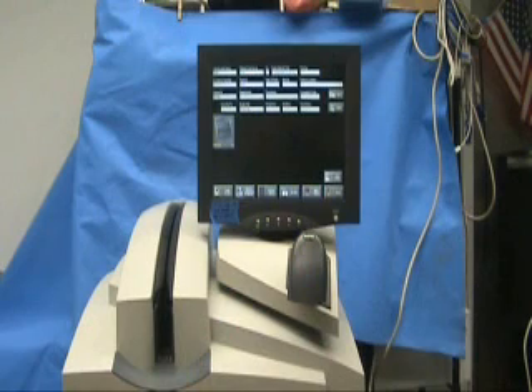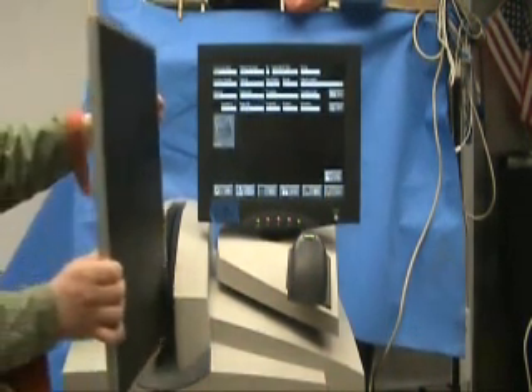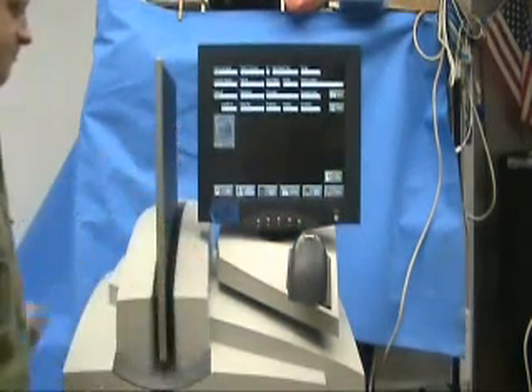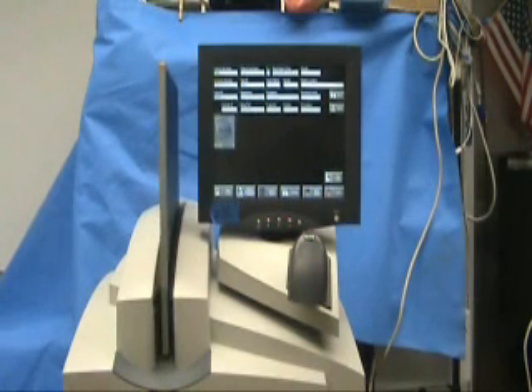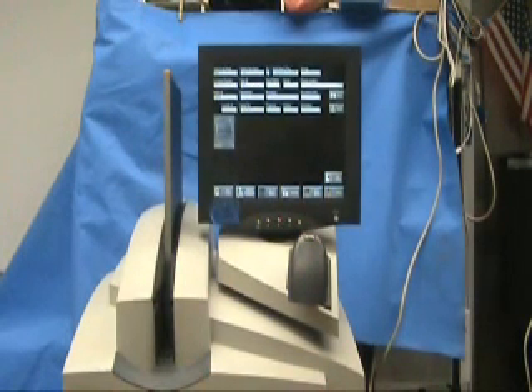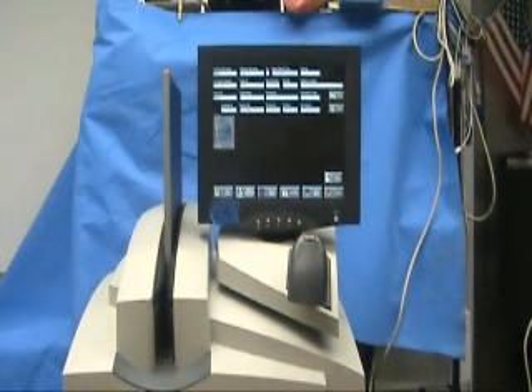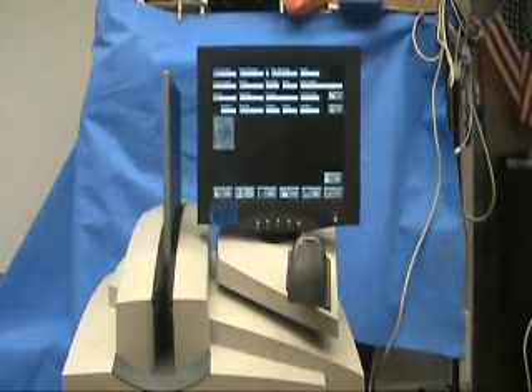Now that we have taken our X-ray, we come back to the CR800 and we simply insert the cassette in the top with the yellow tab up towards you. Push it in until it stops and the machine retrieves it. At this point it is going to pull the cassette plate down and scan it. We will see our image appear and it will also erase the cassette.